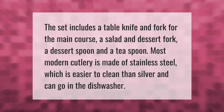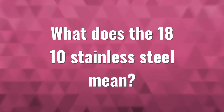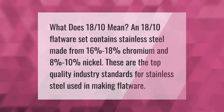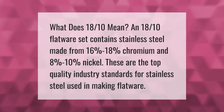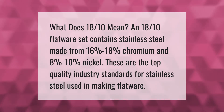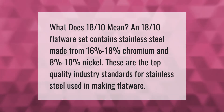What does 18/10 mean? An 18/10 flatware set contains stainless steel made from 16 to 18% chromium and 8 to 10% nickel. These are the top quality industry standards for stainless steel used in making flatware.